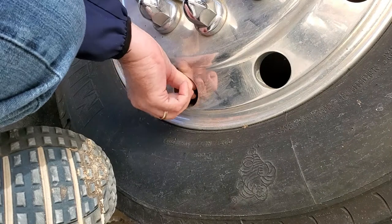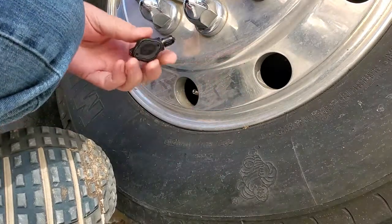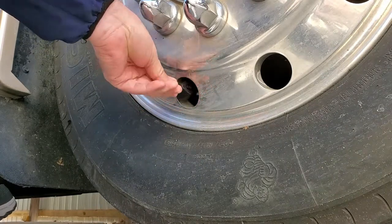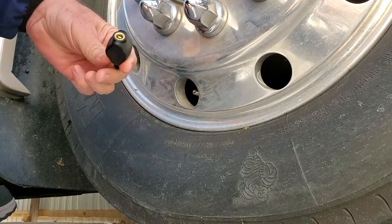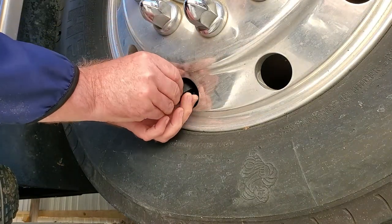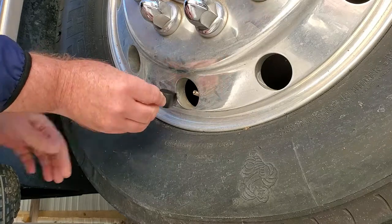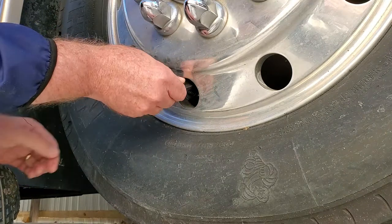I brought you outside so you can see the assembly of the sensor being attached to the valve stem. I took the cap off — this is the front passenger side wheel. You can see how the wheels are designed: the valve stem does not stick out all the way. So I had a little difficulty because the diameter of the sensor didn't want to go in the hole at the same angle the valve stem was sticking out. Eventually I get the sensor on, and then we'll go through the settings for how to program the high and the low pressure.